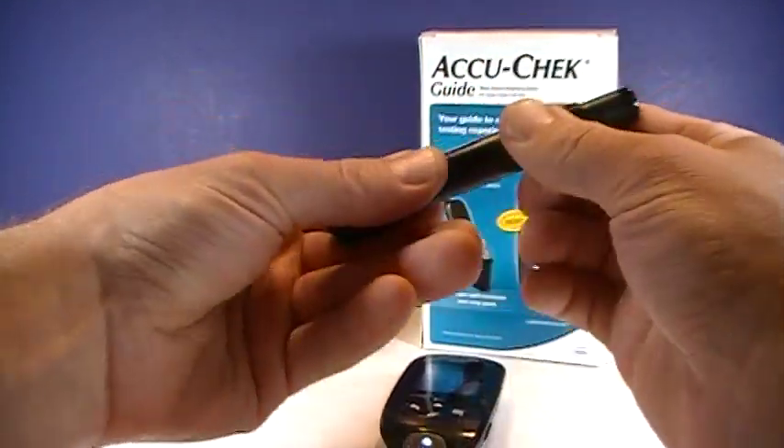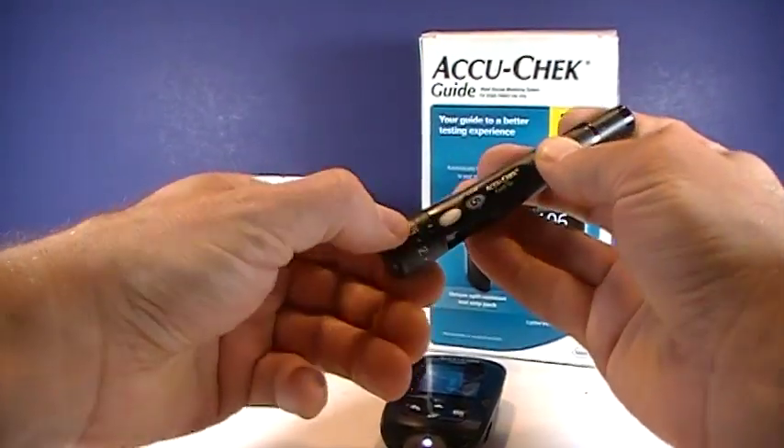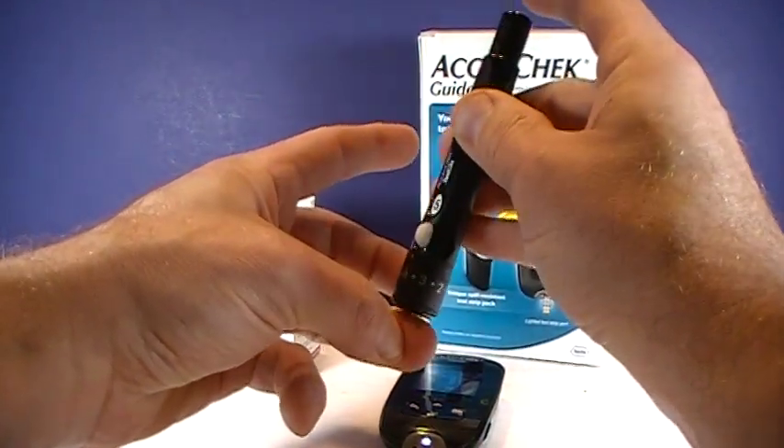Right there is where the lancet comes out, so you can adjust the depth. They recommend starting around two and then adjusting from there — I find four usually works.